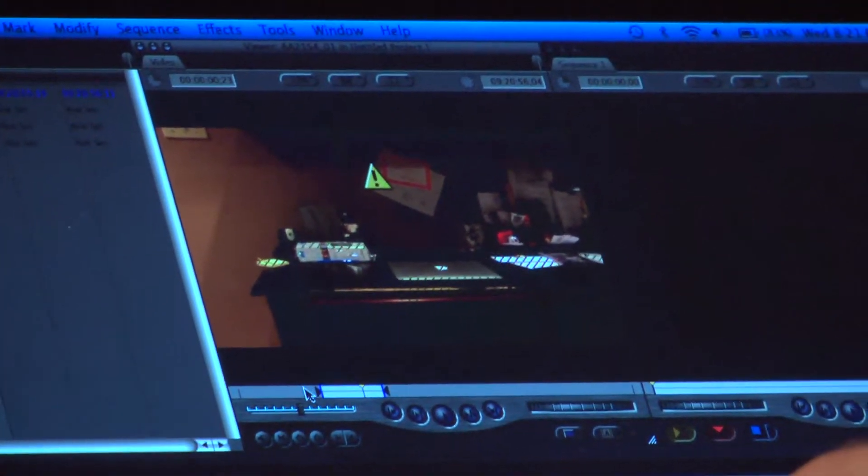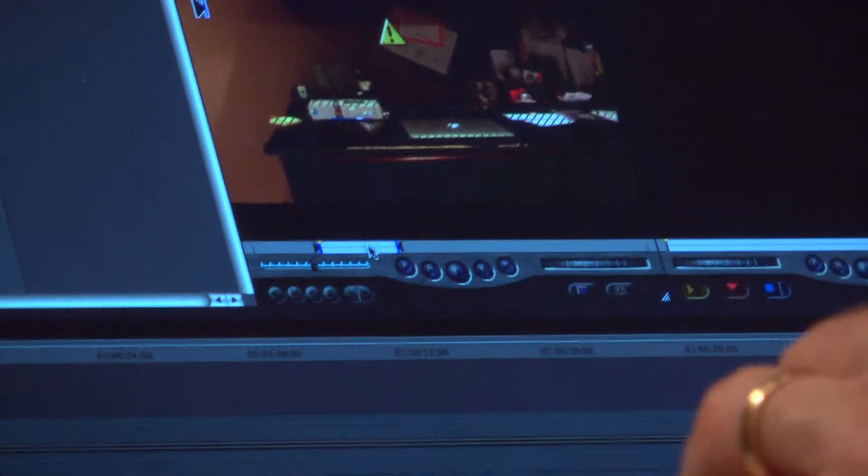So I have my three files here and I can click on any of them and they'll pop up. If you want, you can start editing right away — set an in point here, set an out point here, and drag it right down to your timeline.